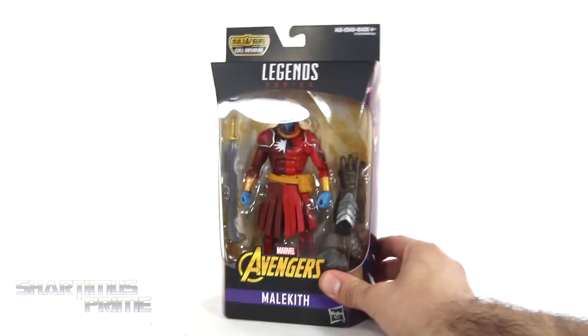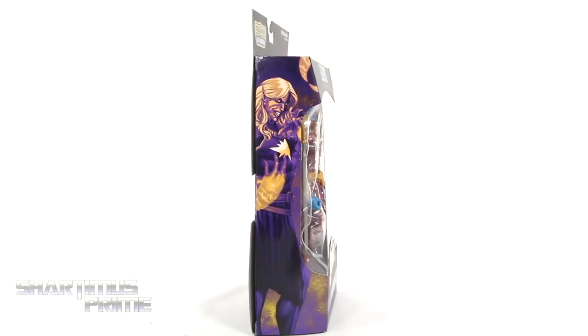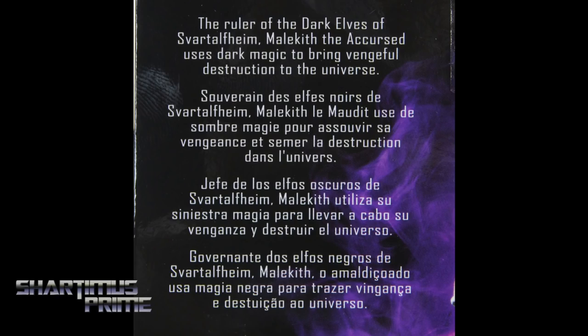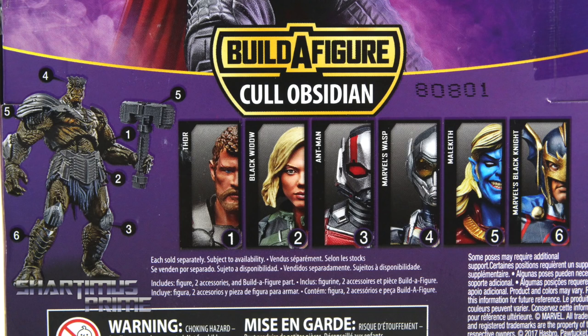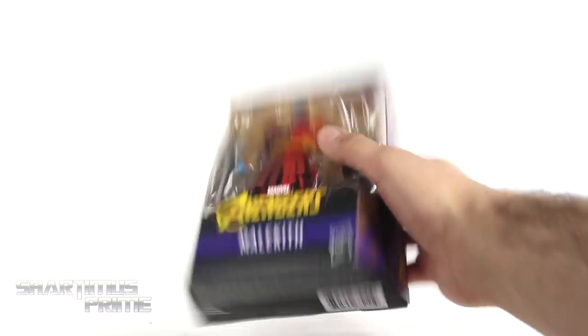Ah, another Malekith figure — okay, I have the SDCC one, we'll see how this one turns out. On the side you can see a nice image of Malekith looking very mischievous. On the back you can see a product shot; there's a read-up over here if you wanna pause it. And there's the other figures from the wave — we get Malekith again right over there, the spot varnish at the top, and not much more at the bottom.